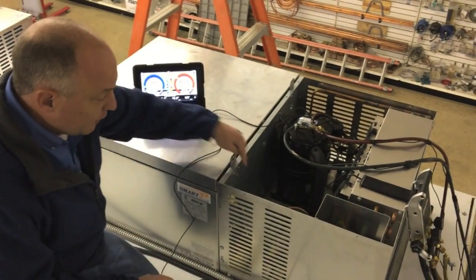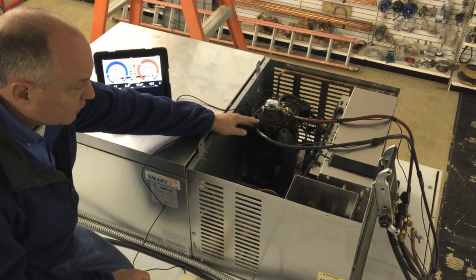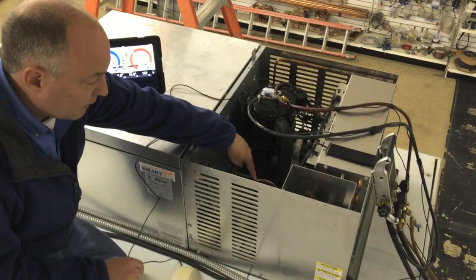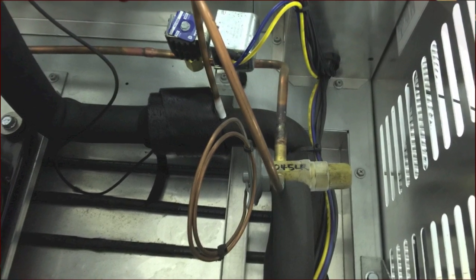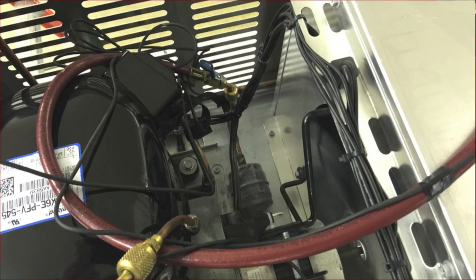Because you've got a very short line set between the evaporator and condenser, we're actually just measuring our suction pressure at our compressor port. We're measuring the suction line temperature right down here, low inside, next to the external equalizer line. And then we're measuring our high side over here on the liquid line right after the dryer.